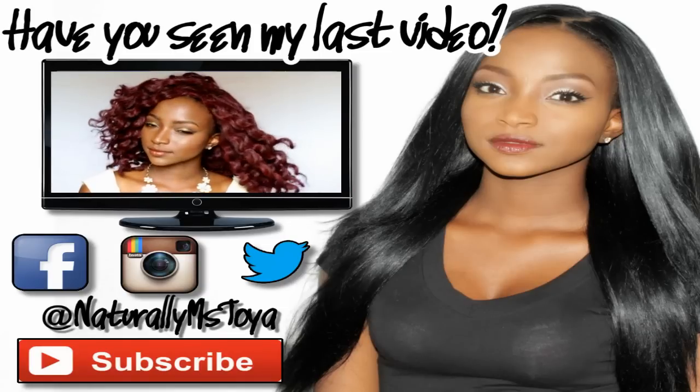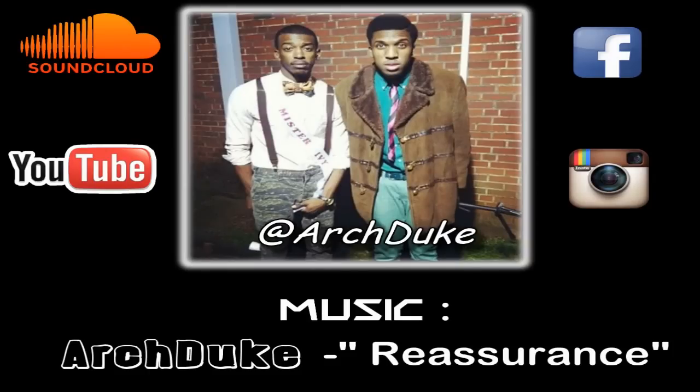Don't forget to check out my other videos — you can click the screen right now. Also check out my brother's Arch Duke; they provided me with my background music, and the links will be in the description bar below. Thank you guys so much for watching, I'll see you guys in the next one. Bye! Stay naturally beautiful — until next time.